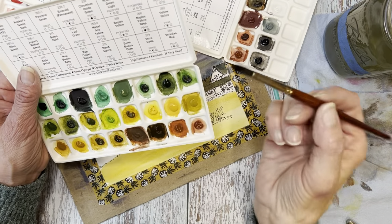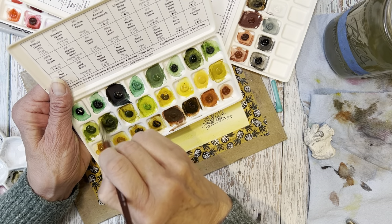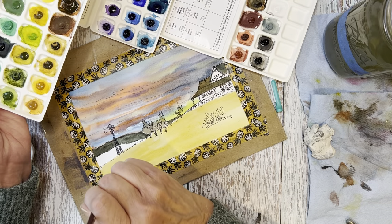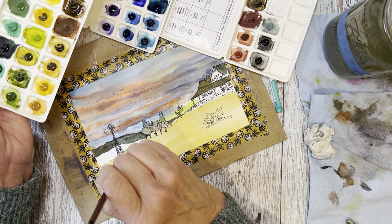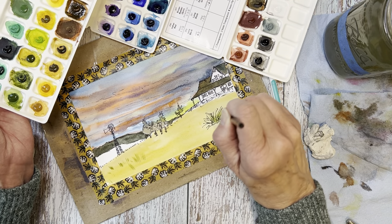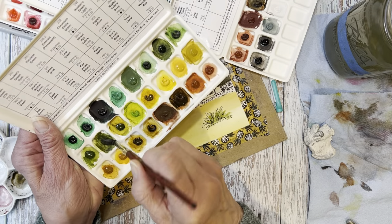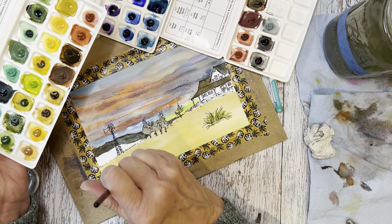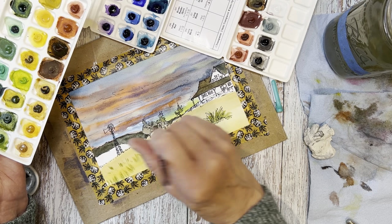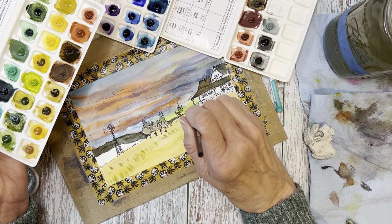Now we're going in with some green on these grasses — I'm choosing Joyce's Mother Green, a mix of three pigments: PG7, PBR7, and PY42. It's transparent and ends up separating into those three different colors, which is amazing. Da Vinci is known for collaborations with artists, and this paint — Joyce's Mother Green and Joyce's Mother Violet — are both made in collaboration with watercolor artist Joyce Hicks. Her paintings have such a clear, vibrant light to them; I really love her work.